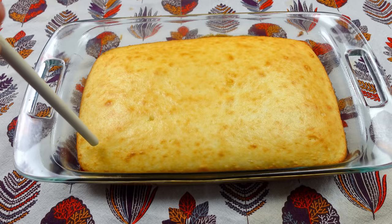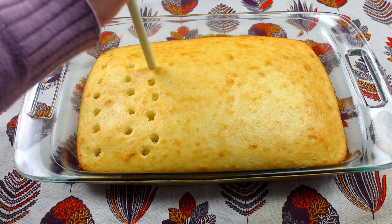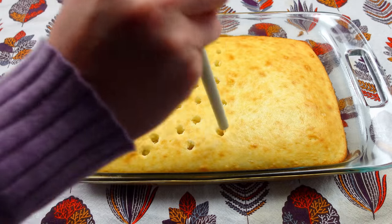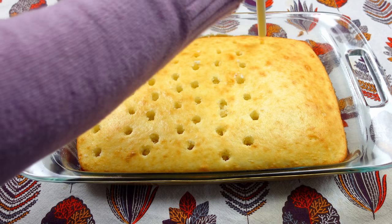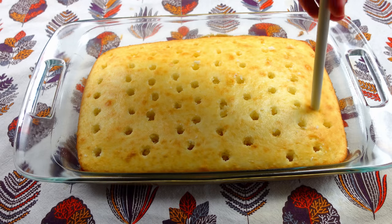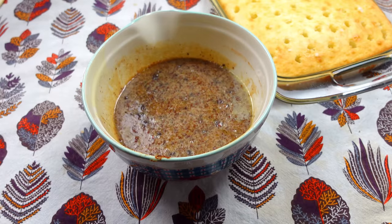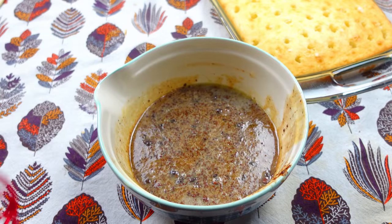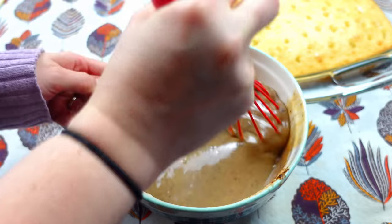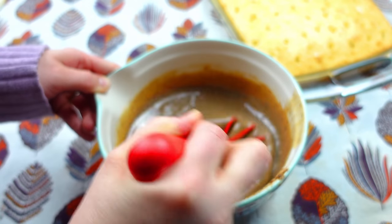Now I'm going to go ahead and poke holes through all of this. I don't really have a better way of doing it except this way — I just take a wooden spoon and use the handle. I'm just going to poke holes throughout the whole cake; it doesn't have to be perfect. I put this in the microwave for about two minutes. I'm just going to whisk it together because some of that cinnamon is just not doing what I want it to do.